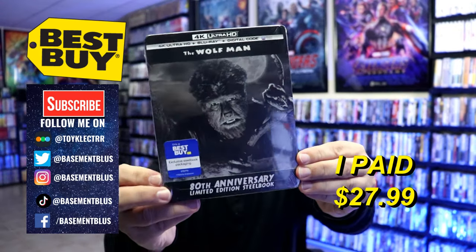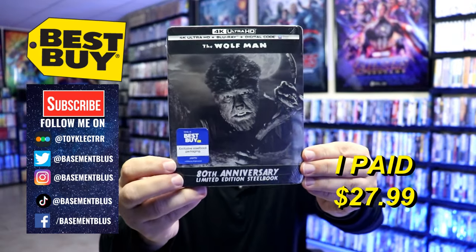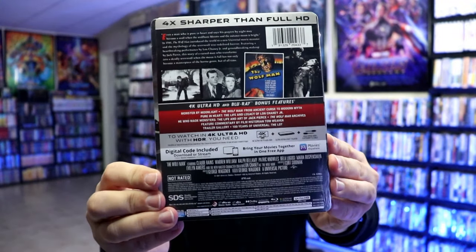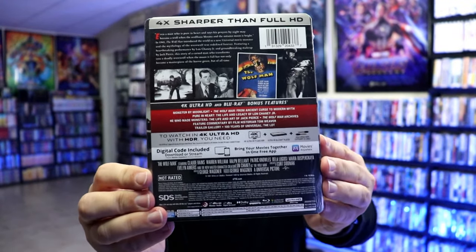So here's the front of the steelbook — really nice looking artwork. And then here's the back. If you'd like to check out all these special features, you can go ahead and pause and do so.